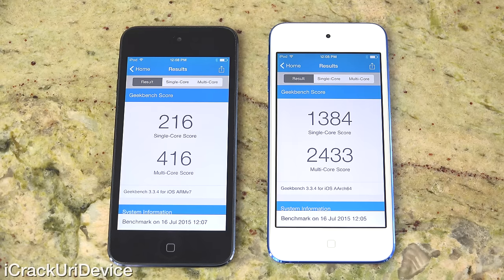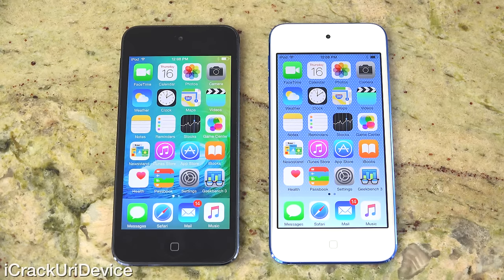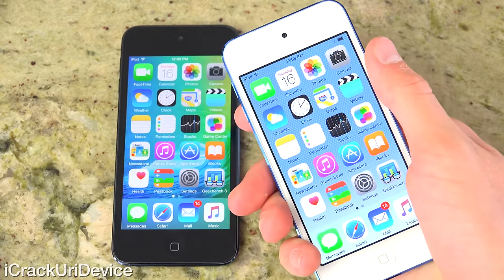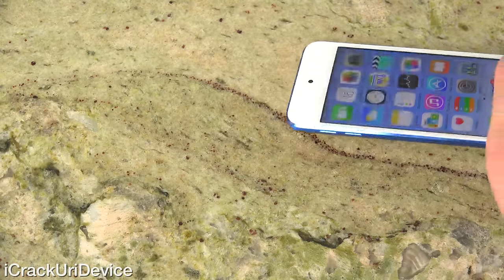This thing completely blows the fifth generation out of the water. It will be great for the latest games on the App Store and will be able to keep up with the latest iPhone and iPad models — and remember, it has a smaller display so it won't have to allocate as much of the system resources toward pushing pixels, and can focus strictly on the applications themselves. Personally, I would have liked to have seen Apple implement a little more, such as Touch ID, but what do you think?